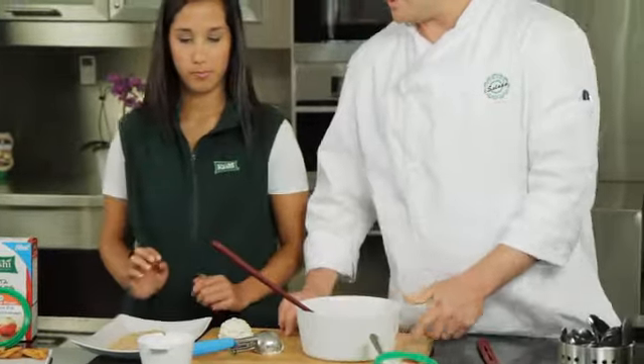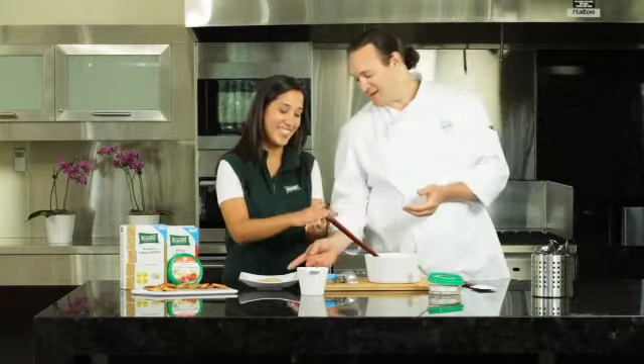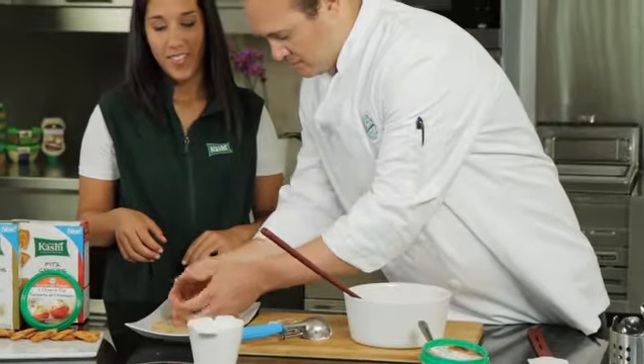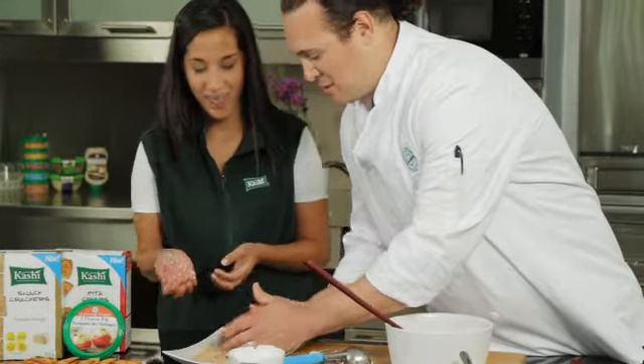Plop it out. You can pick it up with your hands and form it into a ball if you'd like — I know it's a little bit messy but it's fun. You can put that on the crackers and we can just roll it. This is easy and fun, it's a little messy.